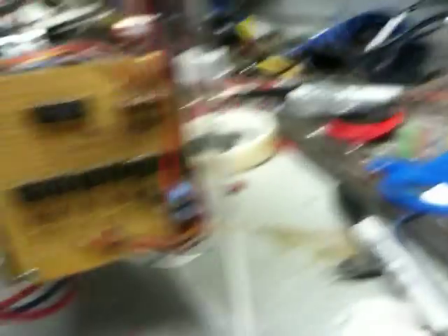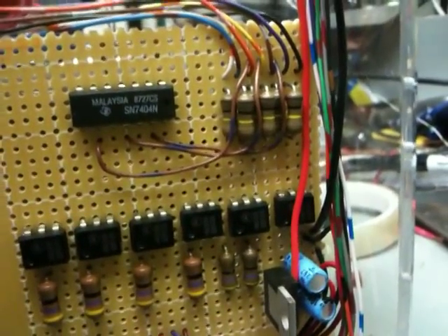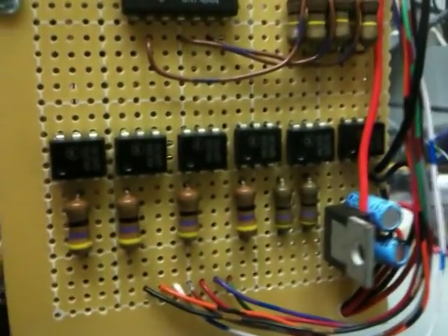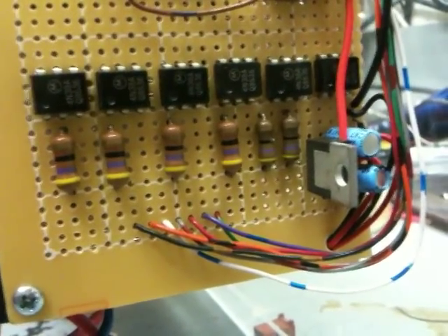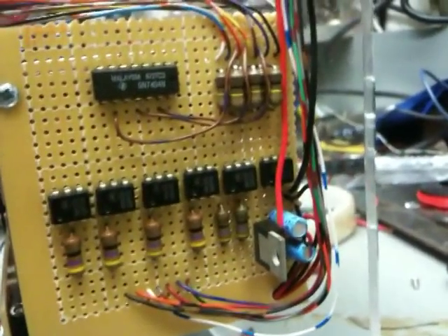The opto isolator board and driver board — you can see it here — it's an SN7404N, just an inverter chip. And here are the opto isolators; I'm using a 4N38A, but you don't have to use that — you can use something different or use a MOSFET driver instead. This is just the circuit I came up with that works. On the back side you can see my MOSFETs — three on top, three on the bottom — with fans and a nice big heat sink. Lots of air moving through that thing.